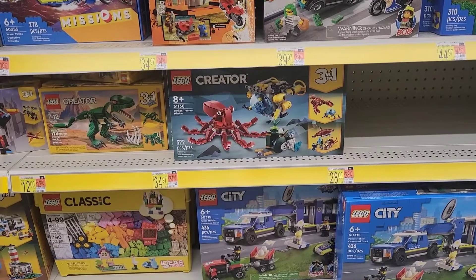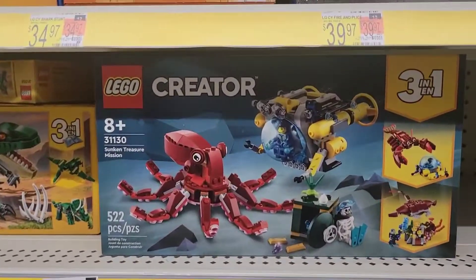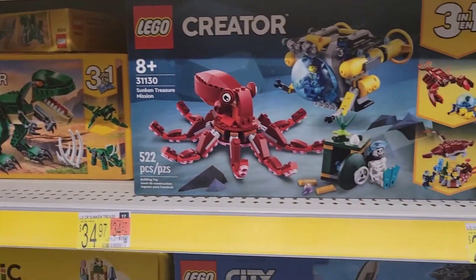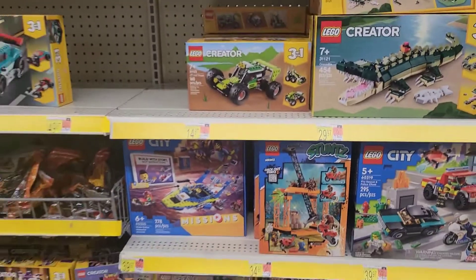I like these three-in-ones — do you guys like these? This one's actually really cool — dinosaurs! Definitely bang for your buck.